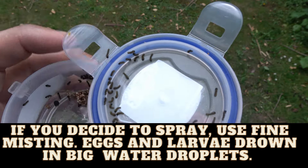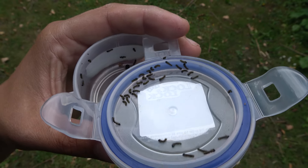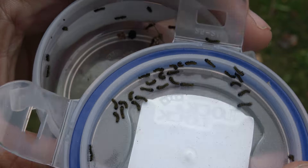Once you see the baby caterpillars coming out, be careful — they are vulnerable and squishy. These hungry babies need food quickly, but that's going to be the next step.